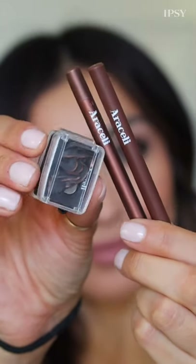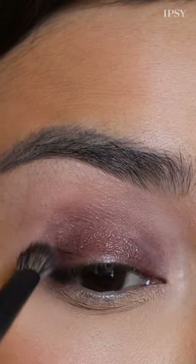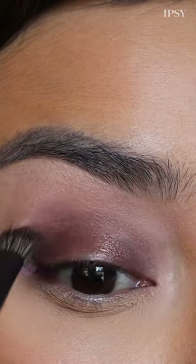Easiest soft smokey eye. Step 1: Load your favorite eye brush with cinnamon gel eyeliner and blend all over your lid and lower lash line.